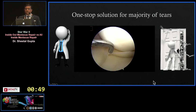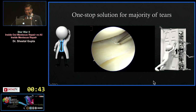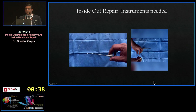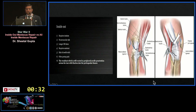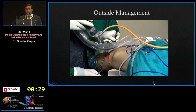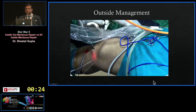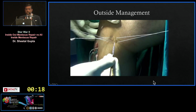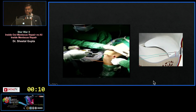Inside-out is a one-stop solution for the majority of tears — it requires only a simple cannula and simple instrumentation. The loop at the end allows you to place a fiber wire and reuse it. It does require an incision, but for a smaller tear you can place sutures first and then make a small outside incision to tie your knots. For a large tear, take the incision first, use a spoon as a retractor so everything goes through the safety incision, and you can repair a large tear.